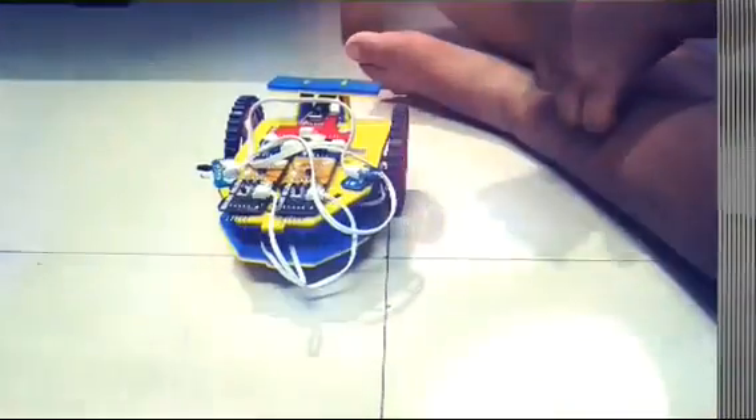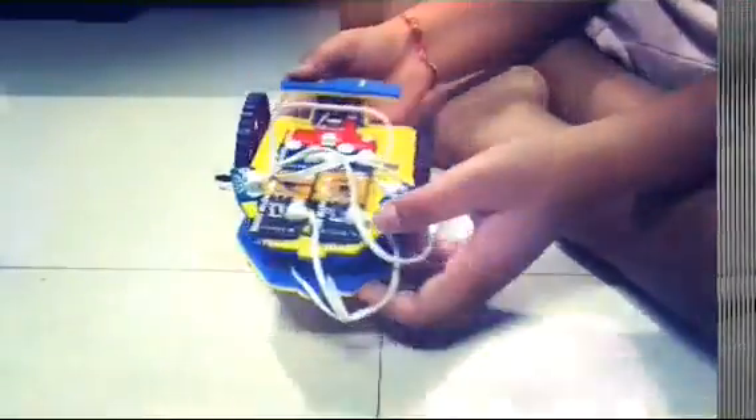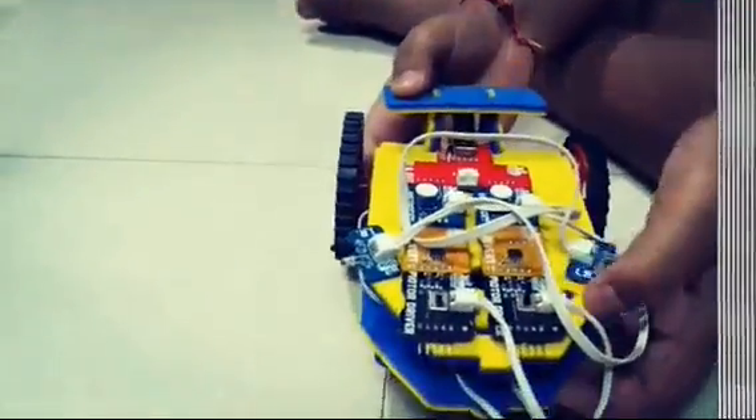My name is Aryan Pandharipande and this is my robot challenge for default. This is my maze solver robot.